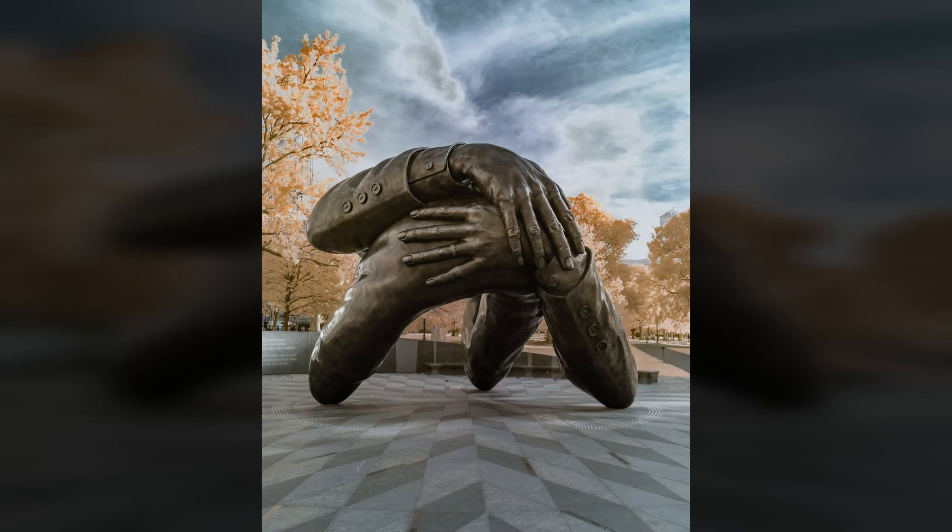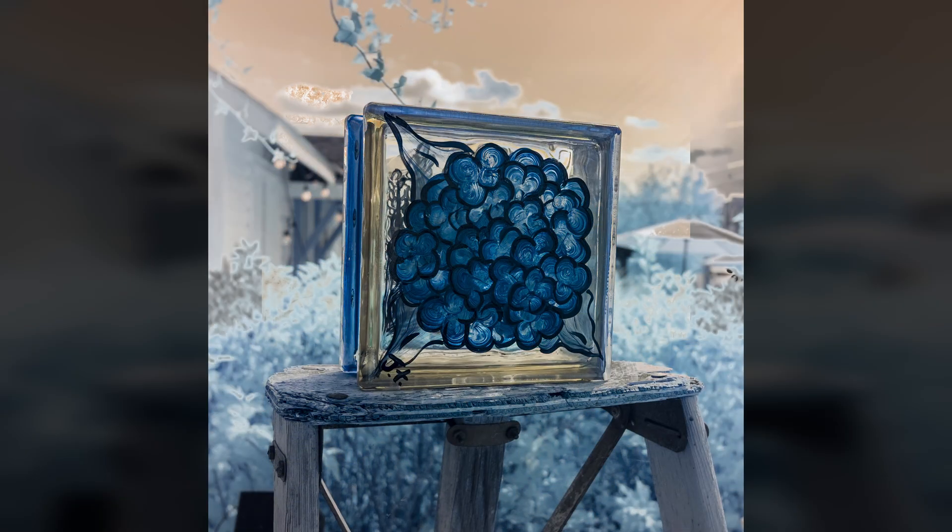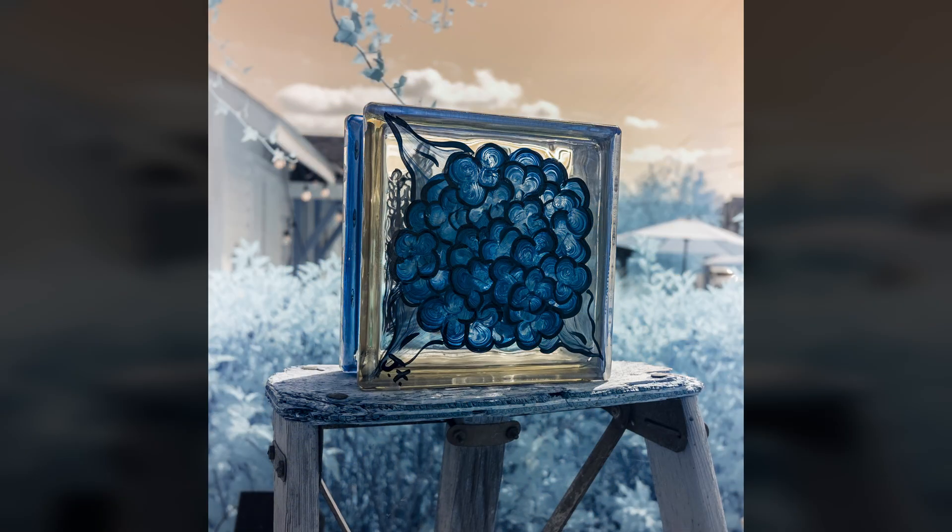While I frequently swap the colors in my color infrared images, giving me a bluish sky and warm-hued foliage, I don't always. Sometimes the golden sky or baby blue foliage works.